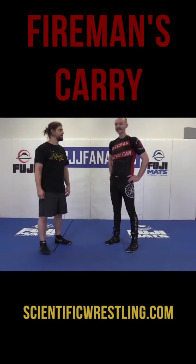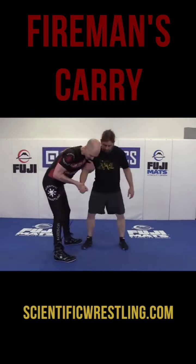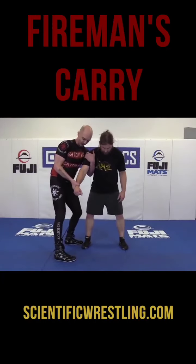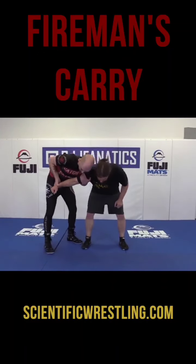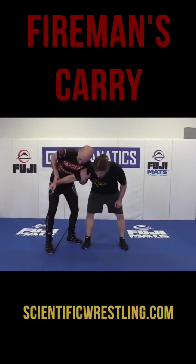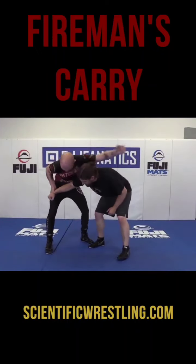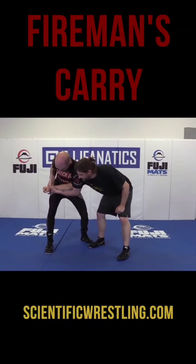Billy's favorite is this fireman's carry and you can get it very easy off a two-on-one. Here I'm going to take the underhook arm that's up high and go over top. I'm going to lean my chest onto him and put him down — pulling this like a lever and pushing down. When that's done I'm going to come across, bring this arm swimming over, and grab the wrist.